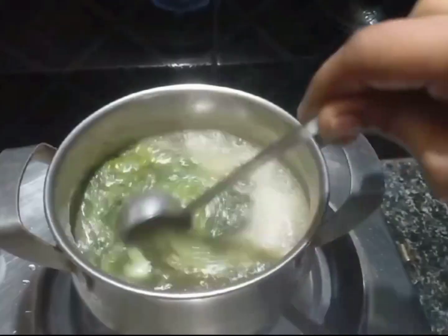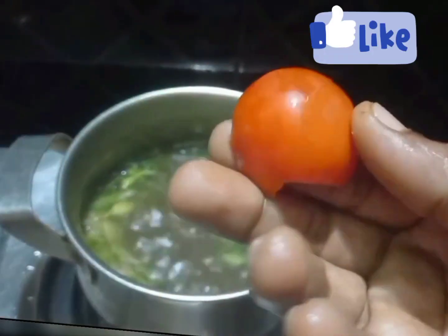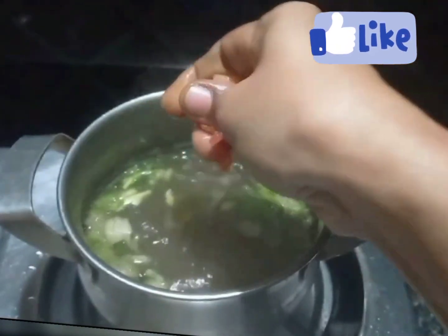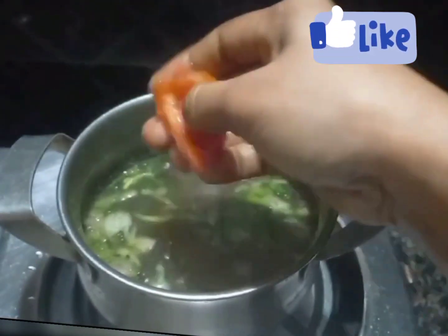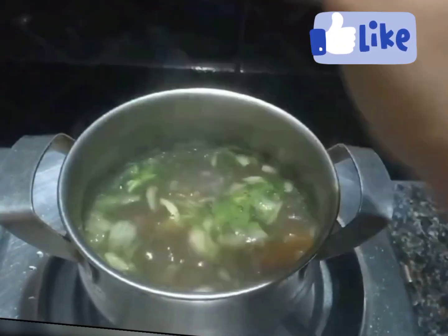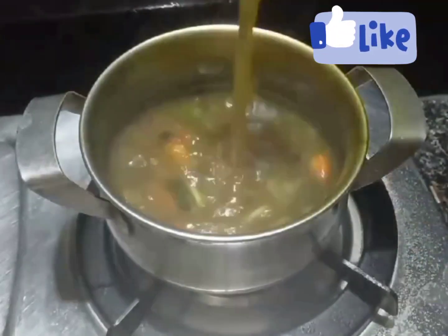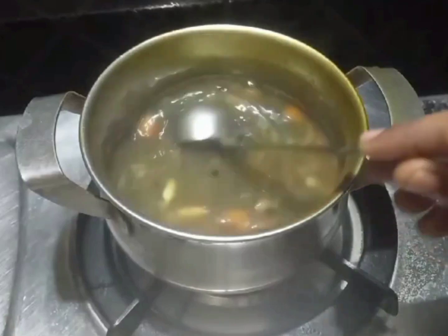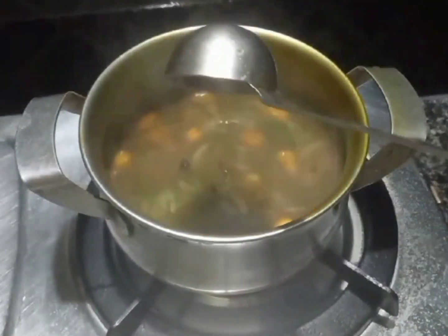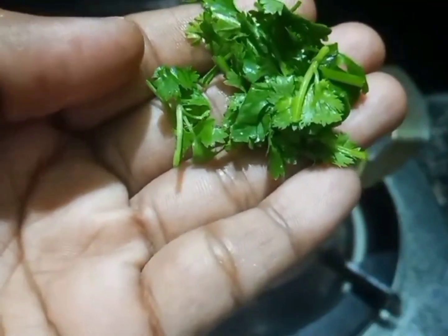I am going to mix it up for about 10 minutes. I want to mix it all up. Let's cook the soup in the pan.